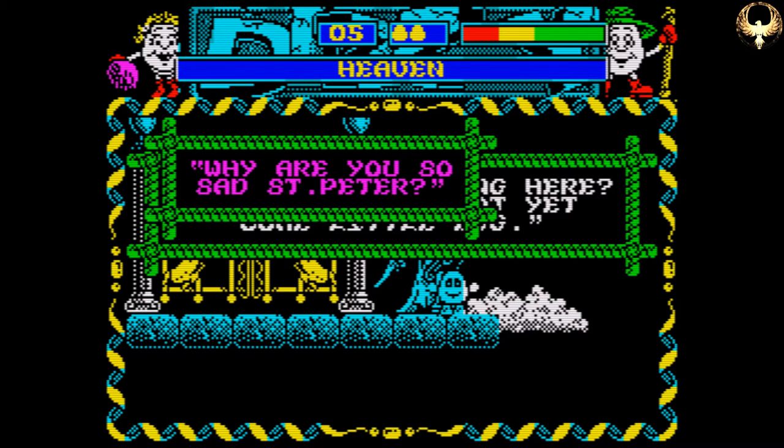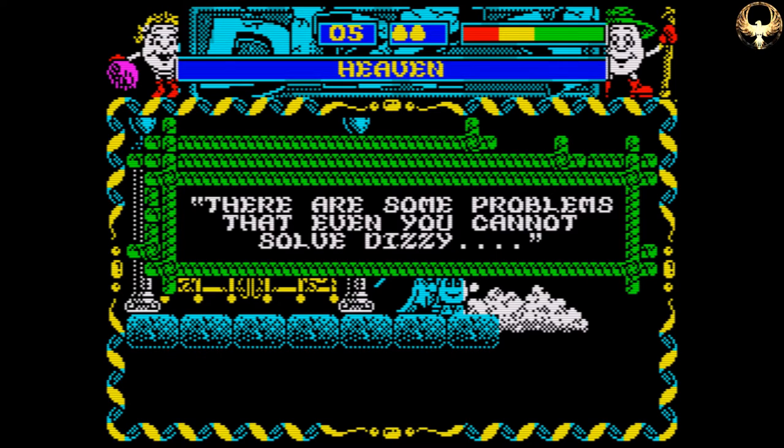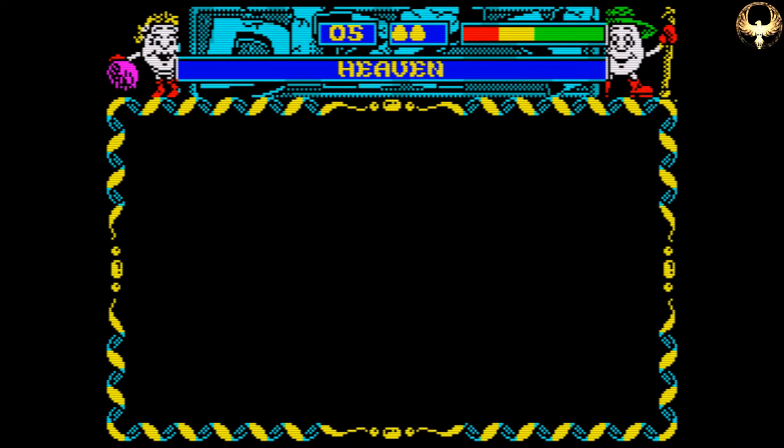And here we are at the Pearly Gates, just randomly up in the clouds. So we need to find something for St. Peter — he's lost something. What could it be? We'll figure this out as we go.